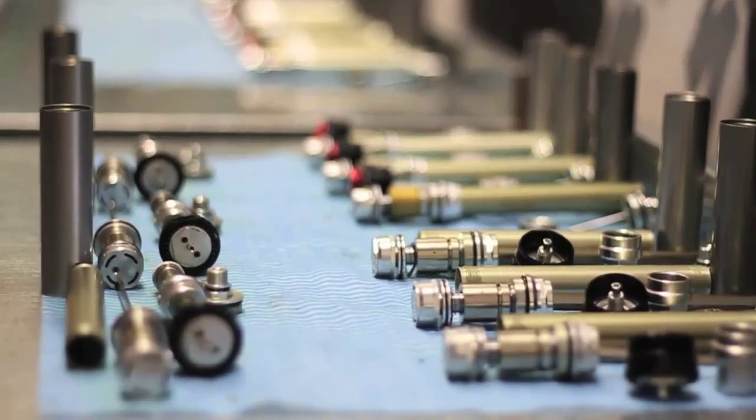With the 150-hour service, everything gets disassembled — all the little shims, O-rings, fresh oil — your nitrogen gets recharged, and it's basically a full refurbishment.